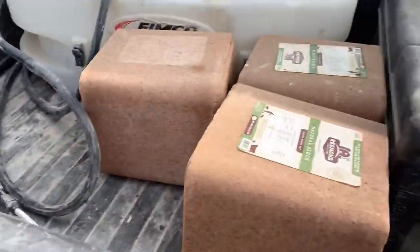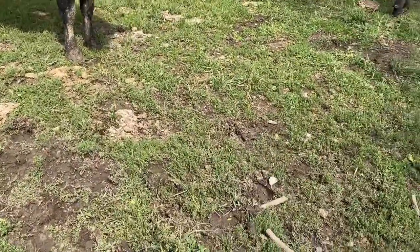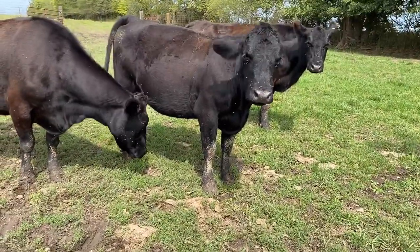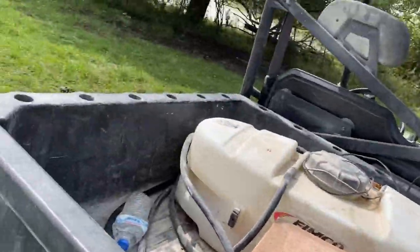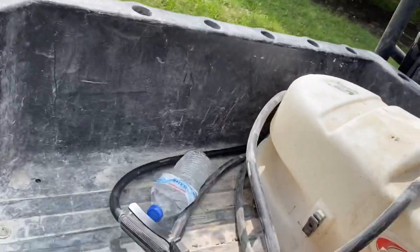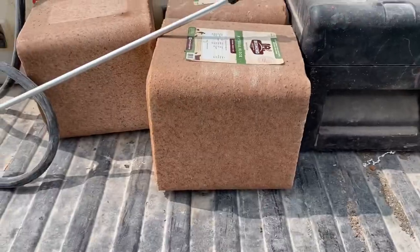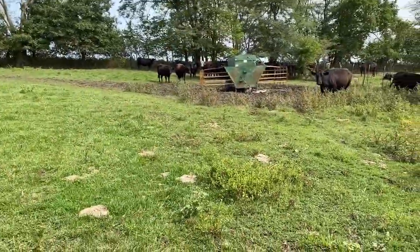The other side looks good from here — it doesn't look wet. Even if it did, I probably wouldn't go in there because I didn't wear my muck boots. But Brian, if you're watching, I did not just say that. That wore me out. I'm sweating. So now I'm going to drop the salt block off. We don't have a salt block holder here. I can't do this with only one hand — this is about 50 pounds.